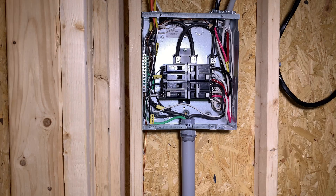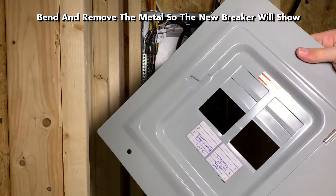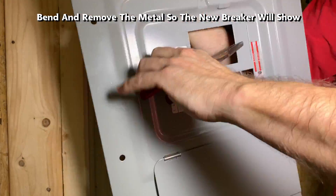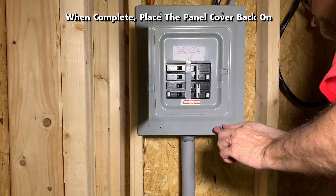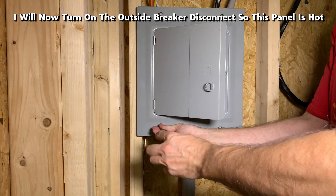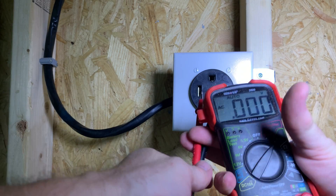As noted at the beginning, please make sure all power is turned off before you work on any electrical panels or wiring in general. Bend and remove the metal panel knockout so that the new breaker will show through, then place the panel cover back on. Now turn on the outside breaker disconnect so that the panel is hot again.